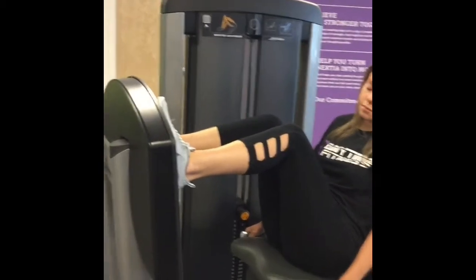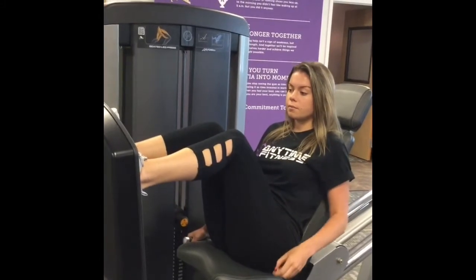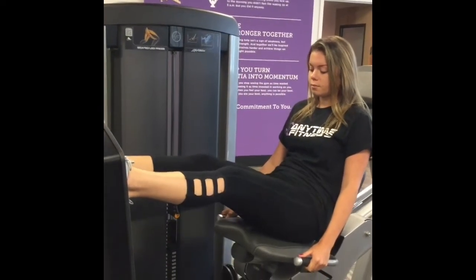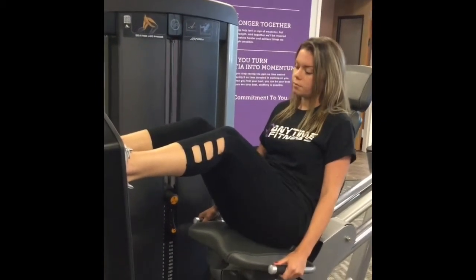Her weight is already set. She's going to go ahead and extend back to get started. When you extend back you're going to make sure that you contract your glutes. Push all the way back. Remember, don't spill — you need to go as slow as possible so that if you had a cup on top of your knee,